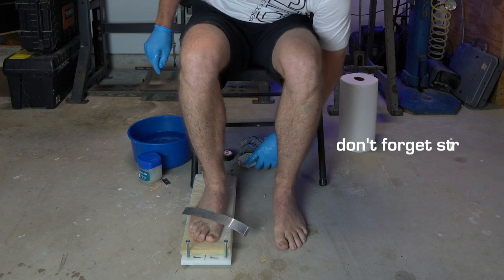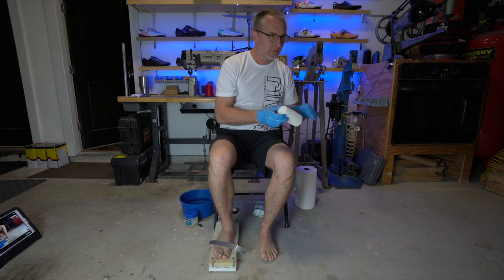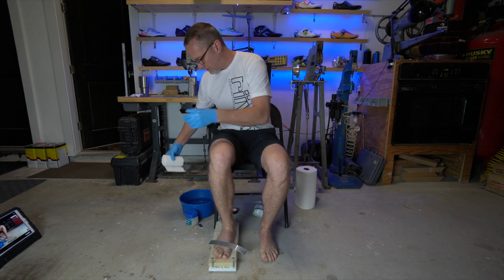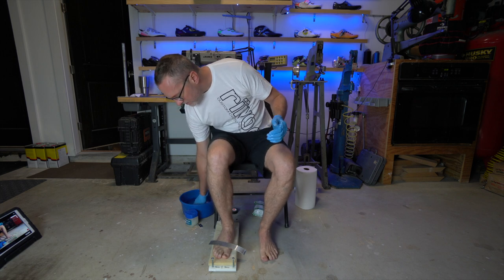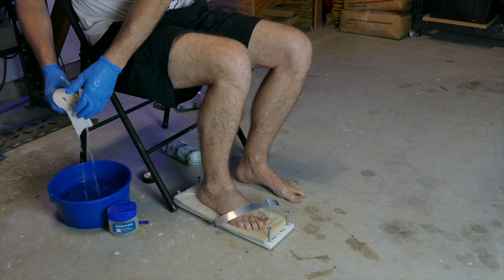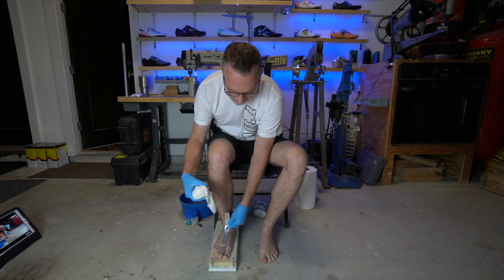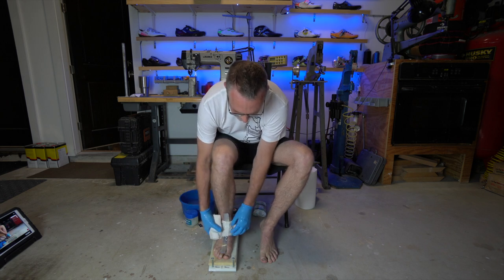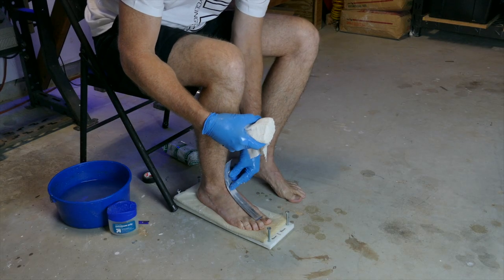Lay the metal strip on the top of the foot — this acts as a reminder so you don't forget it. Open one roll of plaster and allow about four or five inches to hang free; this will make the edge easy to find. If you forget to do this, it's almost impossible to find the edge on the wet plaster. Submerge the plaster roll for about three seconds, remove, and gently squeeze out the extra water. Place the metal strip on top of the foot. You will notice that the end of the strip is kicked up — this is so it can be located under the plaster later. The strip should start about where the toes connect to the foot.